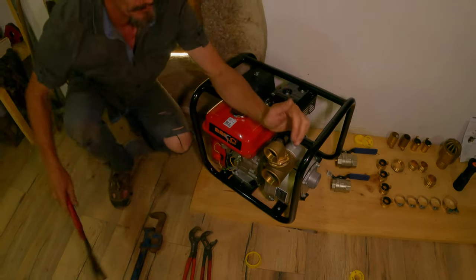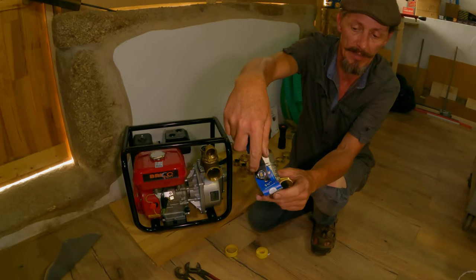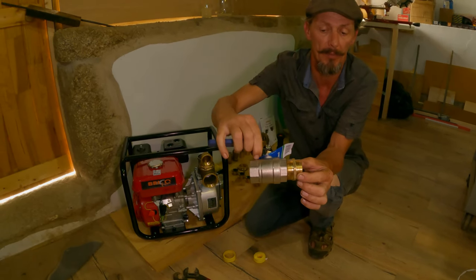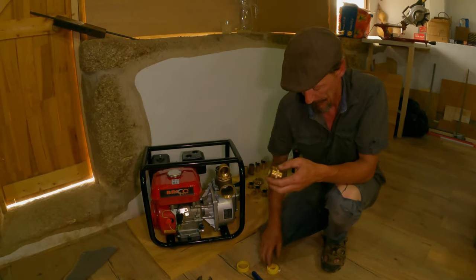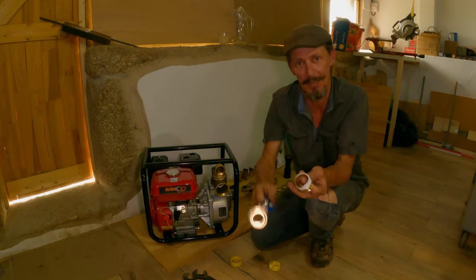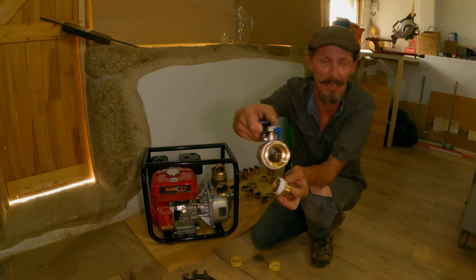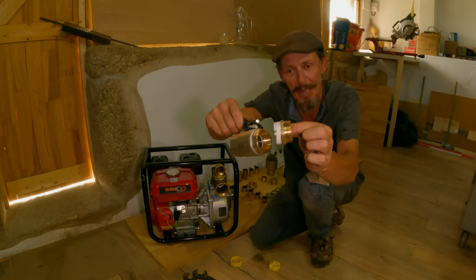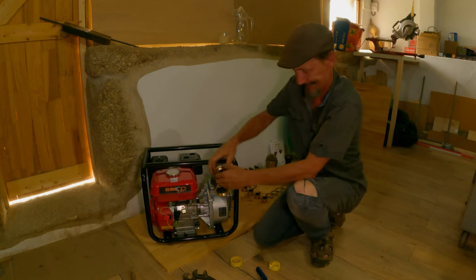Now we're ready to fit the first tap — it's an inch and a quarter, as it says there. Because it's a female thread going to a female thread, we need to put one of these male connectors in to connect them — with more PTFE tape, of course. A female thread looks rather like a female, and a male thread looks like a man because it goes in the hole!